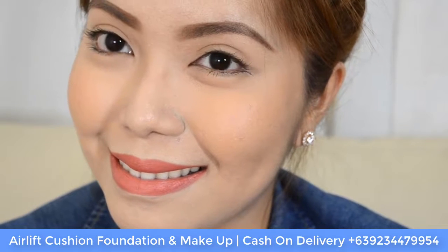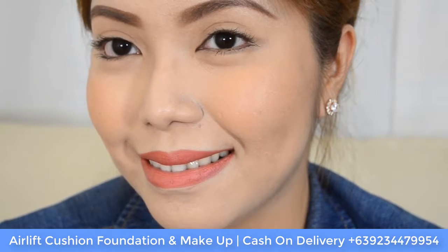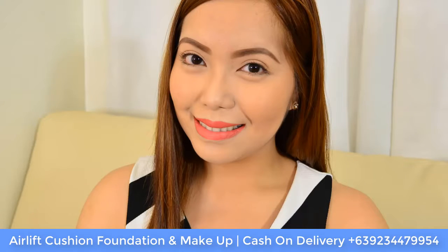The Air Lift Cushion Foundation has a semi-matte, semi-dewy finish, which is why I won't be setting it with powder — I really like the dewiness it gives my skin. It also doesn't emphasize the dry patches around my nose area and even my forehead.